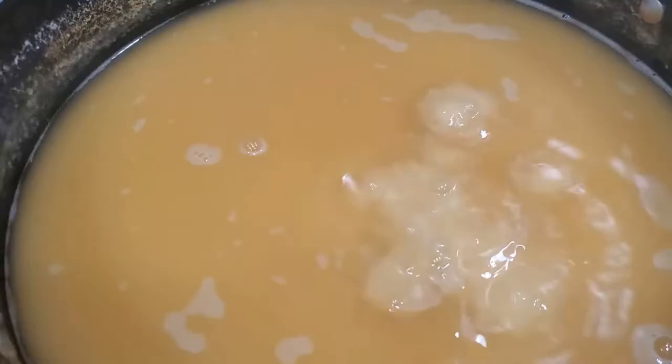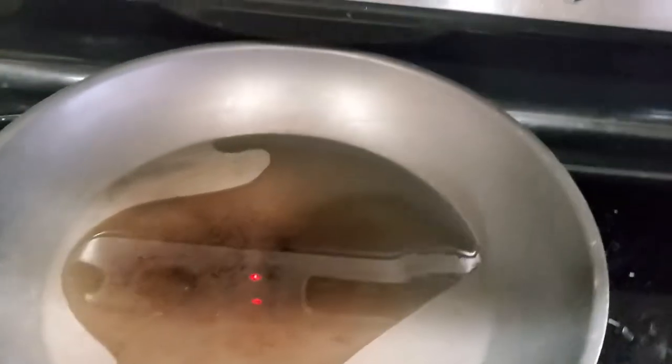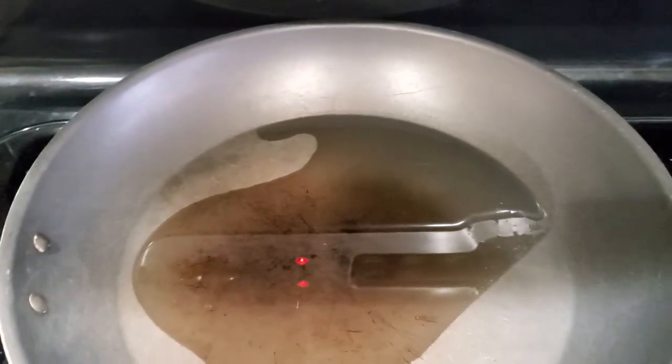So we're boiling, it's boiling. The next thing you're going to do is get your frying pan ready because you're going to burn your seasoning — it's hot.